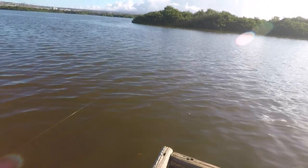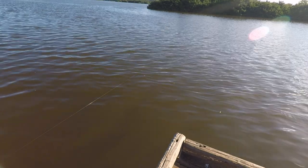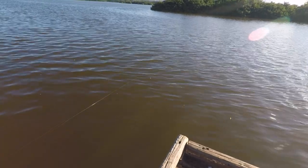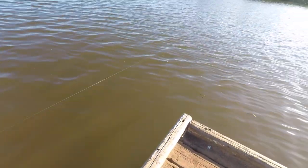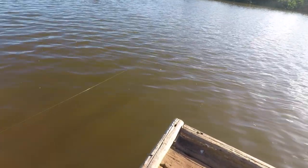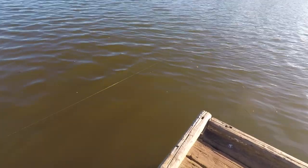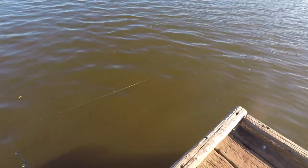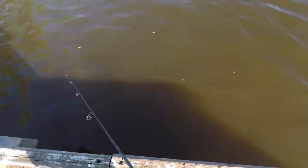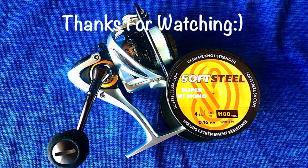The reel is the Helios SX spinning reel, the HSX 20. It has 8 high-performance bearings and 1 roller bearing, gear ratio 5.0 to 1 — meaning for every one revolution the spool goes around 5 times — 24.7 inches per crank, 6-pound max drag, 6.2 ounce weight, and it takes 160 yards of 4-pound mono.